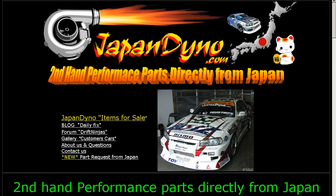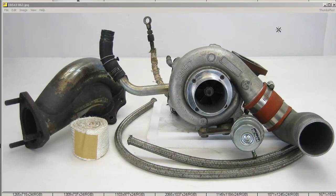Japan Dyno, the best of Japan to you. Here at Japan Dyno, I have for you the ECR33 RB25 DETO HKS Turbo Set.